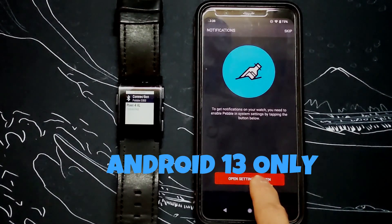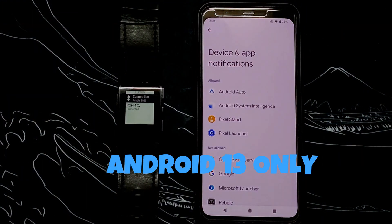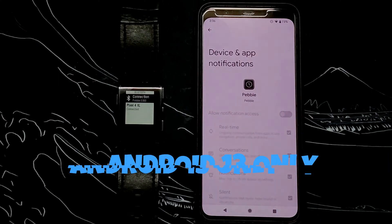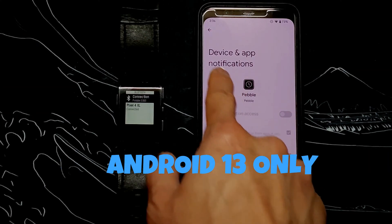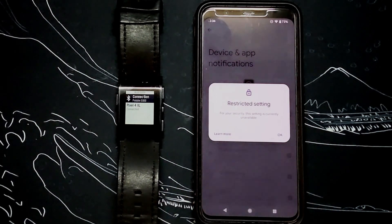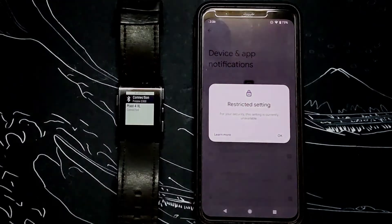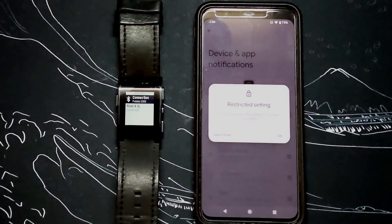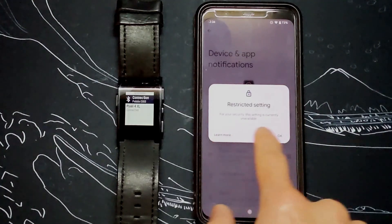Starting with Android 13, you cannot grant notification access through this screen as it's a restricted setting. If you have Android 12 or lower, you can just enable it. But on Android 13, you will need to go into the app screen through the settings dialog — you cannot go through the app shortcut from the home screen. You must go through the settings app route.